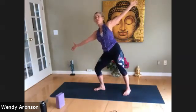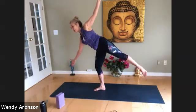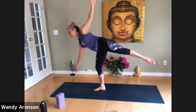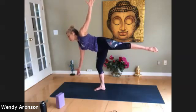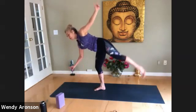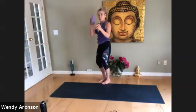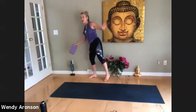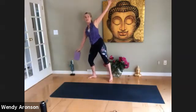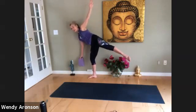Work with Ardha Uttanasana first: flat back, hands on knees or a block, straight spine. Knees are bent — try to get the abdomen to the thighs, straight spine. Then drop and round for full Uttanasana — let it go, shake out the head, shift the hips right or left. You can stay here or go all the way down to Malasana squat, one of my favorite asanas. Try to do this a few times throughout the day if you can. Breathe it out.